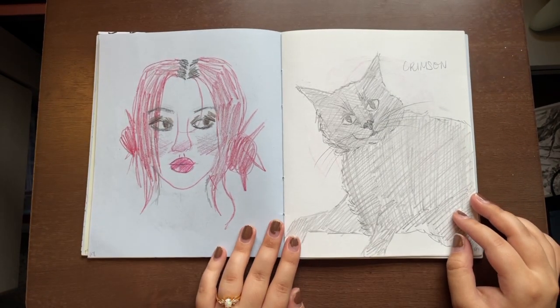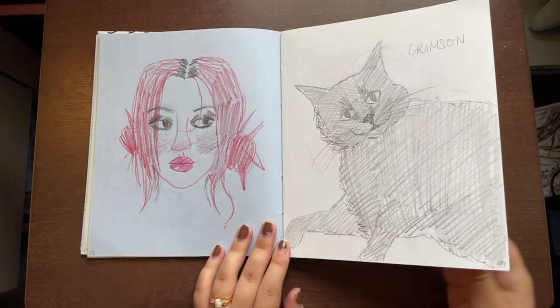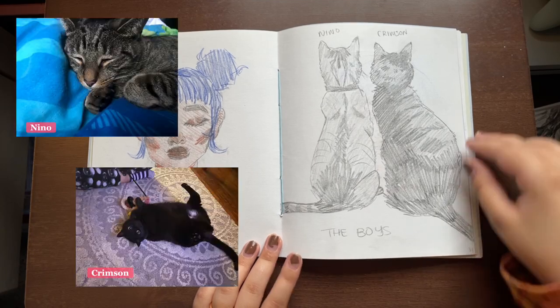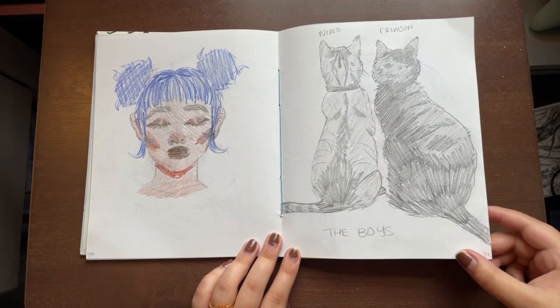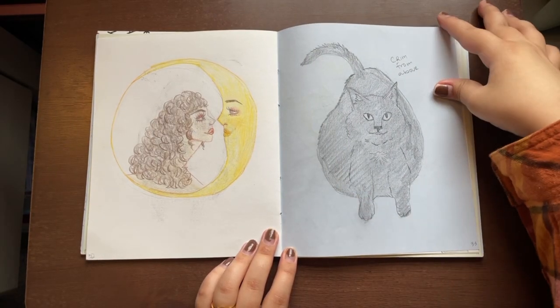Then I decided to draw the other cats we have in the house. This is Crimson — he's a big fat black cat and he's super cuddly. And then these are the two boys, Nino and Crimson. Because he's so fat, this is what he looks like from above.